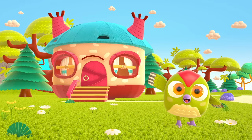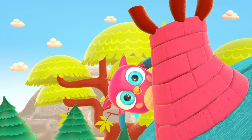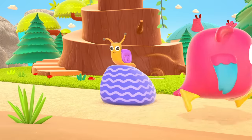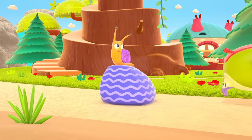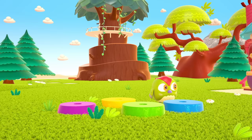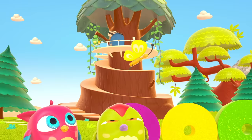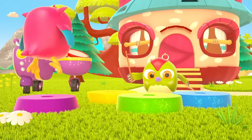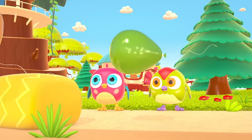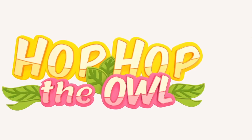Hop Hop loves to play and have fun! He dances and loves jumping high. He flaps little wings, hop hop hop. And look at how well he can hide. Peekaboo! Peekaboo! Hop Hop the Owl!